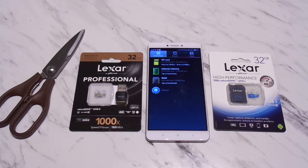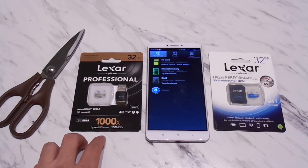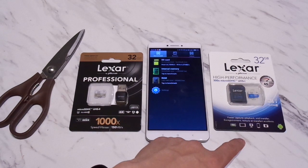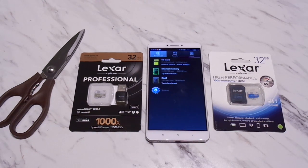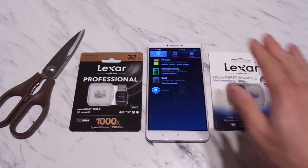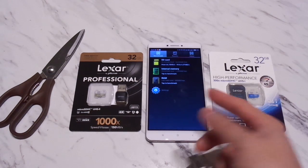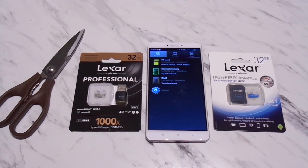I did some research online and could not find any information on whether the Xiaomi Mi Max supports UHS-2 U3 speeds. So I decided to buy a UHS-2 U3 Lexar card and also another U1 Lexar card, and we'll test them out to compare the SanDisk and Lexar U1 speeds, and then also test the UHS-2 U3 speeds.